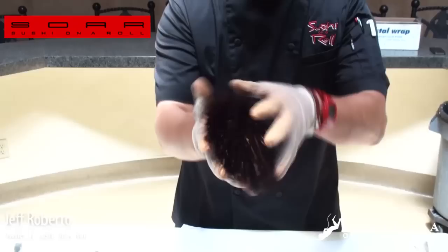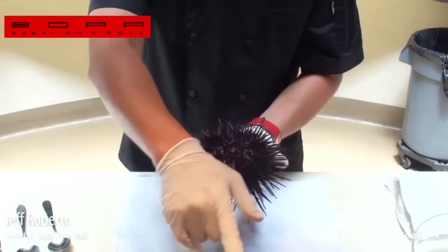Sea urchin — have you guys had this before? Uni. Look at that. She'll start moving even more when we crack her open. This is where the mouth's at right here, so that's where we're going to crack it. We've got the big sea urchin here and the purple ones here.